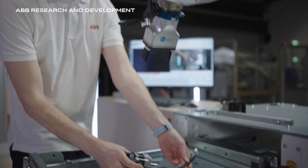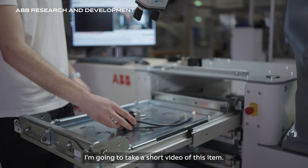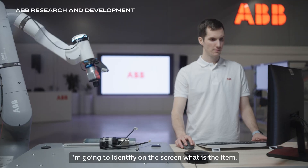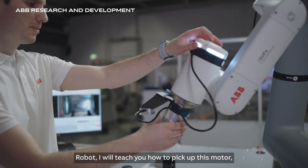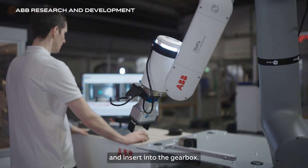This is a motor. We're going to take a short video of this item and identify on screen what the item is. Robot, I will teach you how to pick up this motor and insert it into the gearbox.